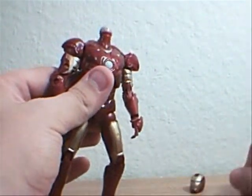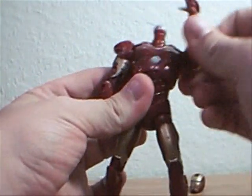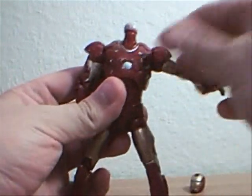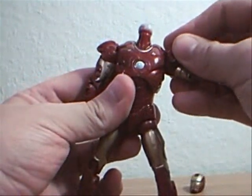The arms will rotate a full 360 degrees. As with the Mark II, you have the problem with the shoulder pads — these come off very easily, but they go back on. So make sure you don't lose those.